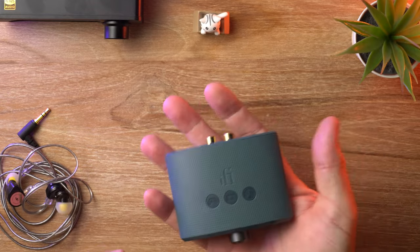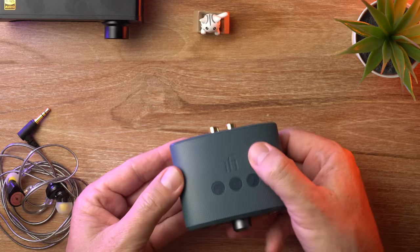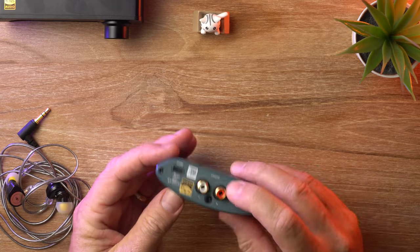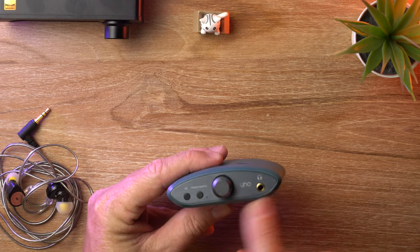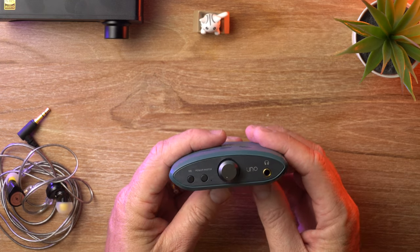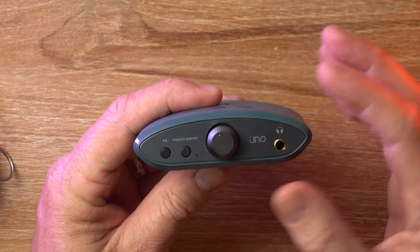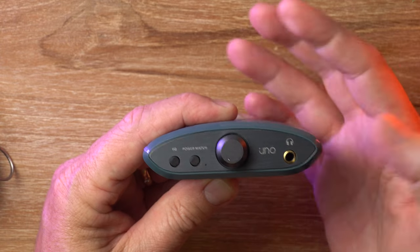In terms of build, it's very lightweight. It's plastic, but it's a very tough, hard plastic — plastic all over, in fact, except for the front panel here, which has an aluminium plate on it. While we're here on the front, let's take a look at what there is. First of all, obviously, is the big volume knob, which is also the power switch.